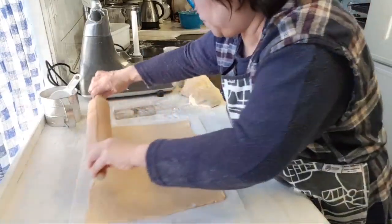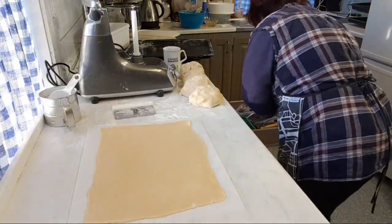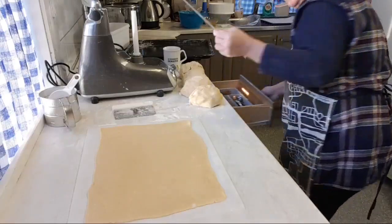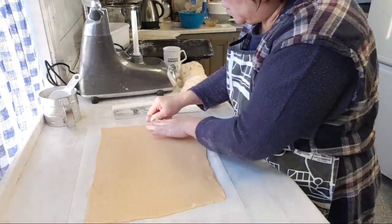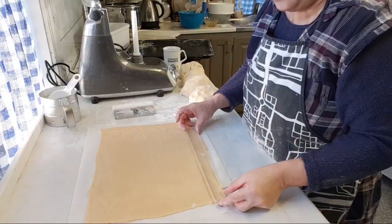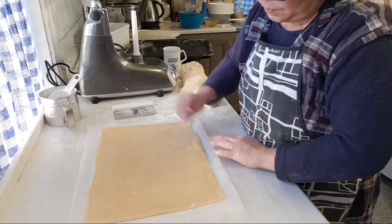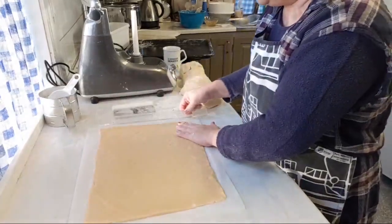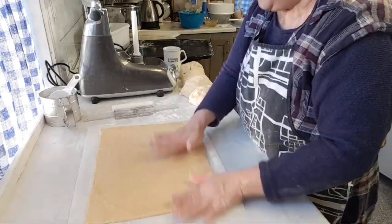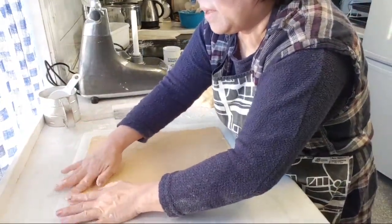You should be able to get about 35 cm in length — I'm measuring with my ruler — about 26 to 30 cm. If you can roll it out to 30 cm, that's even better. This one is slightly thinner. I'm quite happy with this thickness.